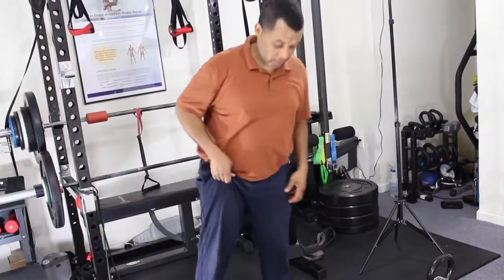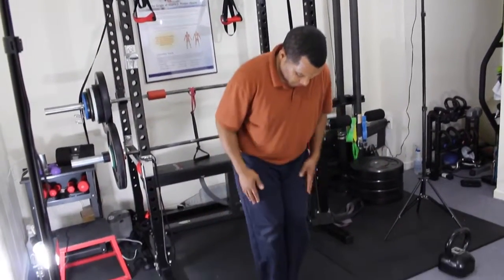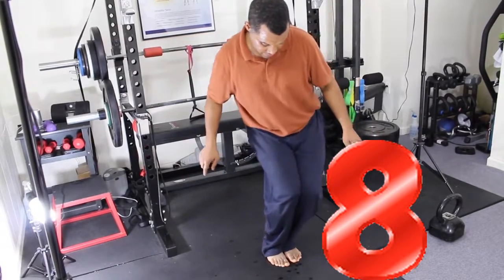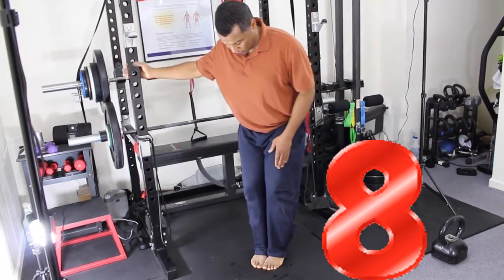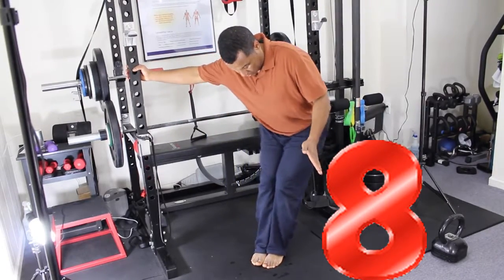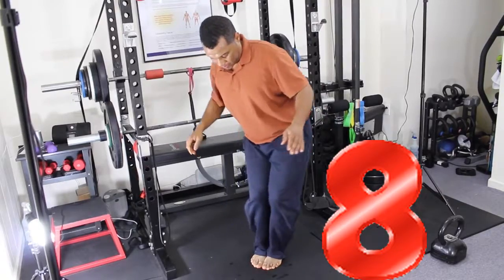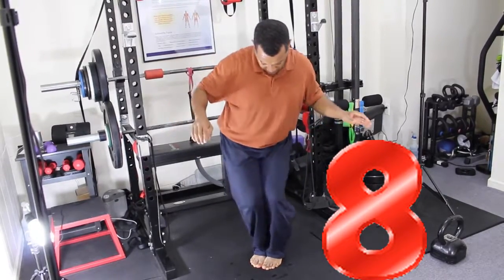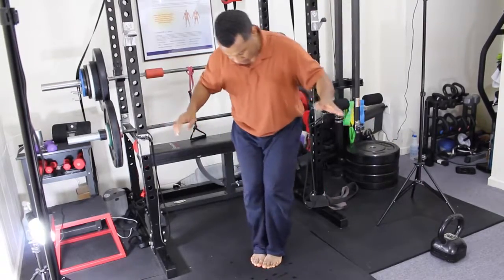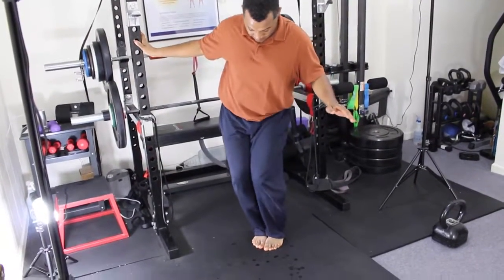Now we do the last one — figure eight for the knees. It's different: you want to bring your legs close together. The goal is to draw number eight with your knees. If you cannot stay straight and you're going to fall, hold on to something. You go clockwise, then counter-clockwise.